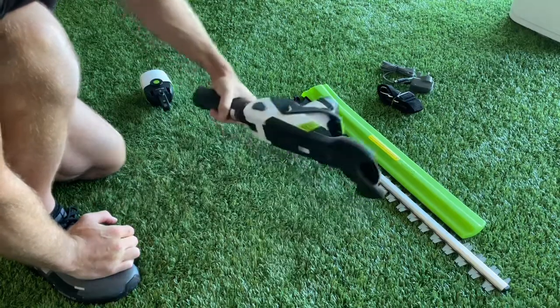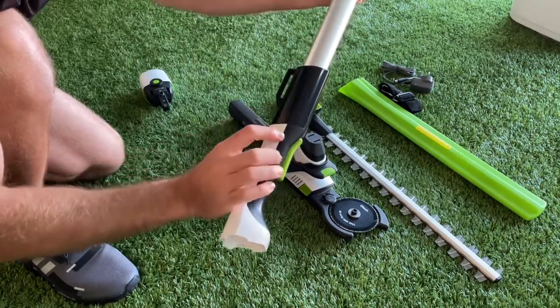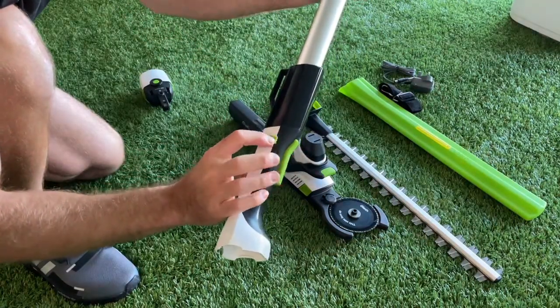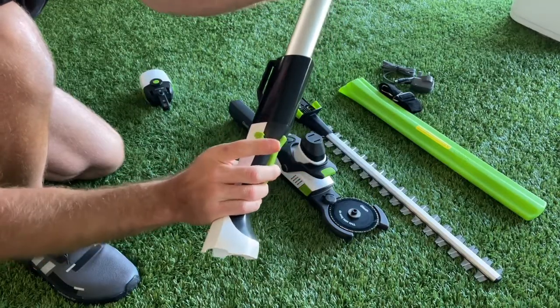It feels good for the price — it's very good value. When you actually start doing the head trimming, you press this safety cut button in before you pull the trigger. It won't pull out.